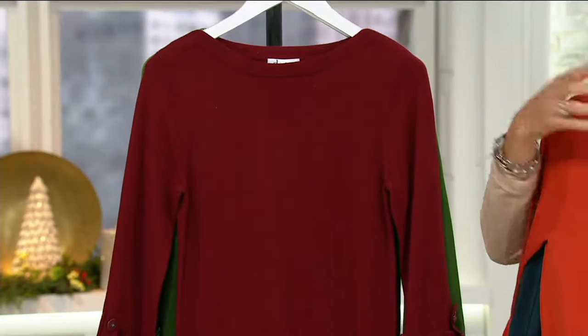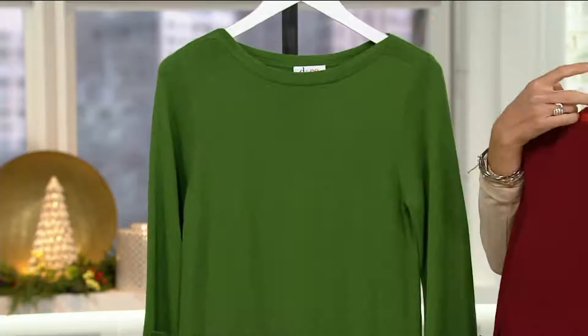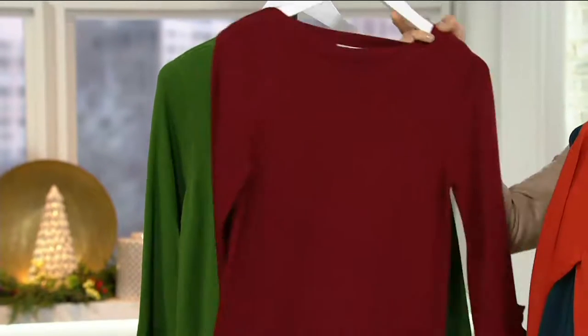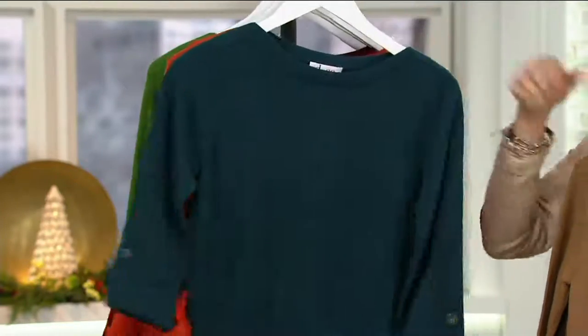Fall red — not a lipstick red, a little bit more burnt of a red — that's extra small through medium. And fall green is extra small and small only. You get this home for $20.50 on your major credit card.